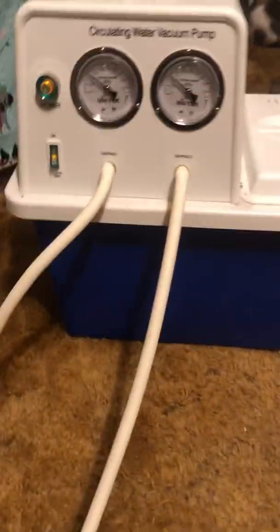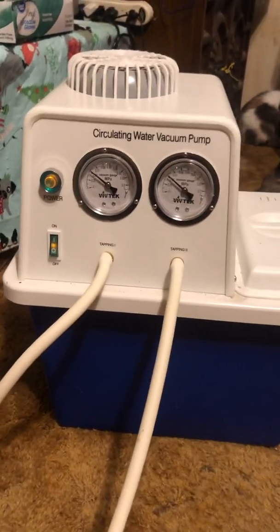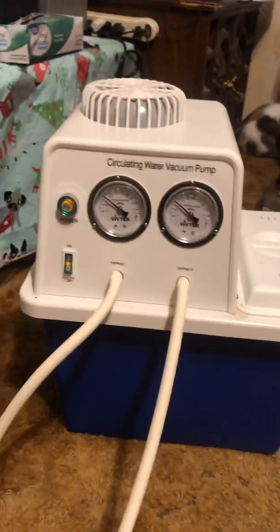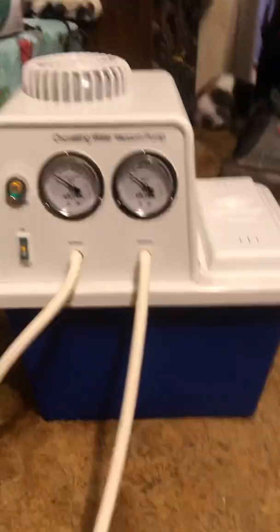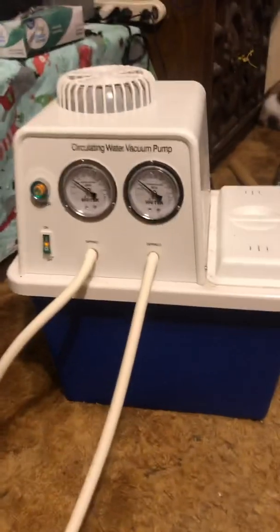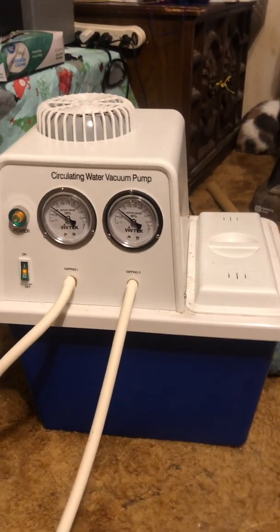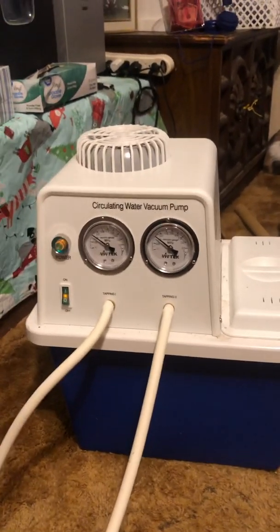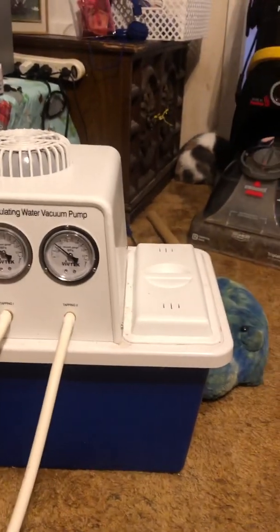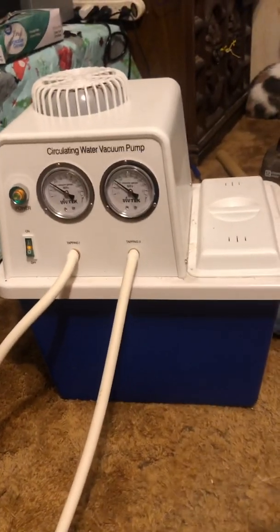This is just a circulating water vacuum pump. It's not a really high-powered one, but it does the job efficiently. It could also work with a water pump if I had the tubes — you can actually run the condenser off of this as well, but I choose not to; it's just easier for me to do it this way.